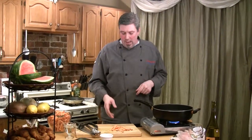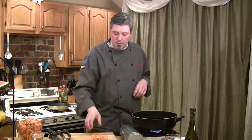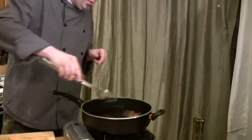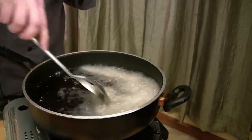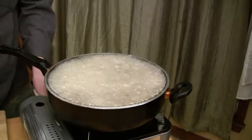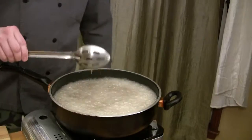When frying homemade hand-cut french fries, you'd normally pot-fry them first at 120 degrees for 10 minutes, cool them down, then drop them back into a 350-degree oil to get them crispy. But with sweet potato fries, I like to just go start to finish because the starch content is a little different from a baking potato. Use a slotted spoon for protection and just slowly drop a handful into the oil. See how it's flaring up — we've got to be careful. That's the moisture content in the potato itself, even after pat-drying.